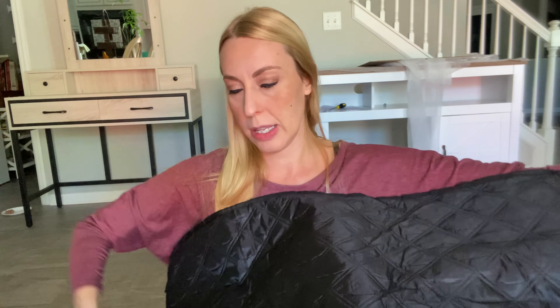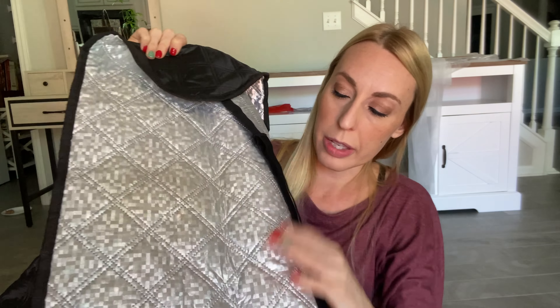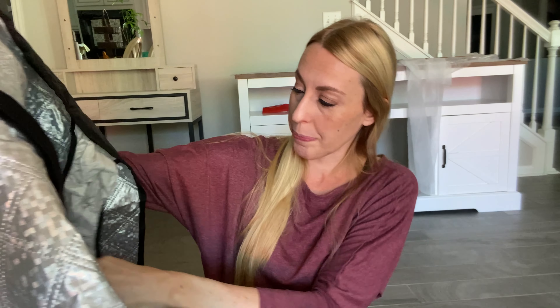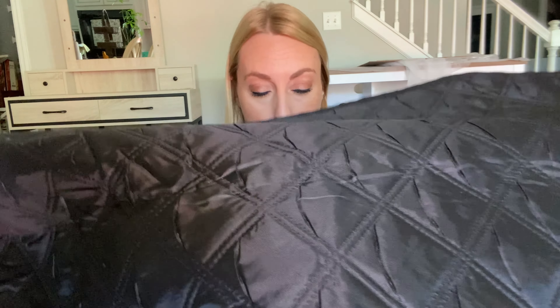You can see one side of it is black, and the other side is a metallic silver. It has pieces to cover up your side mirrors. If you want to connect the straps, you've got little connectors right here. We're going to go ahead and take it out to my car and put it on so you can see what it looks like.